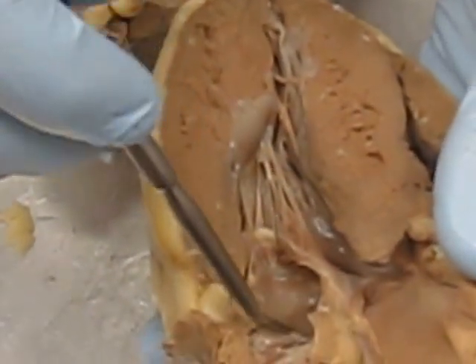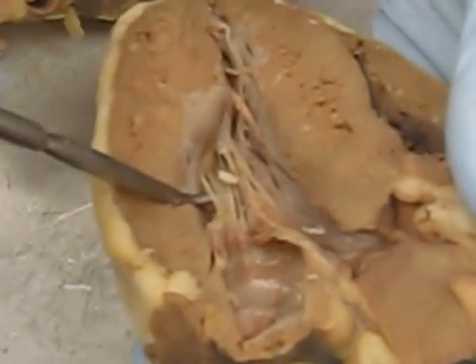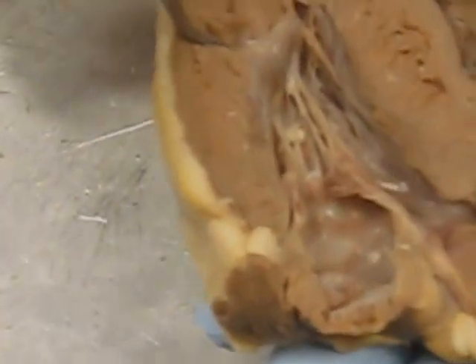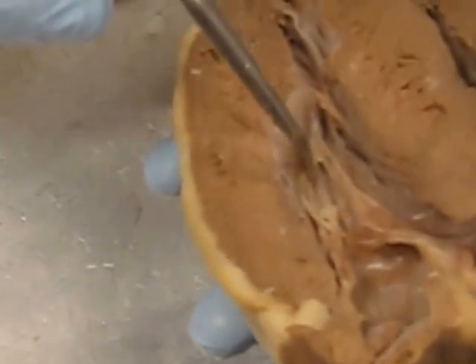From the left atrium we travel down the bicuspid valve — also called the mitral valve — into the left ventricle. These right here are chordae tendinae, also called your heartstrings, if you ever hear that euphemism. Here's some more trabeculae in there as well. The points of attachment for the chordae tendinae are called papillary muscles.